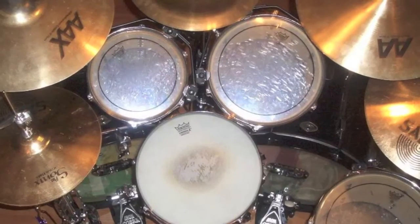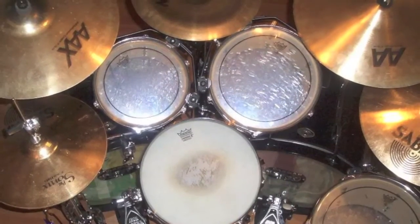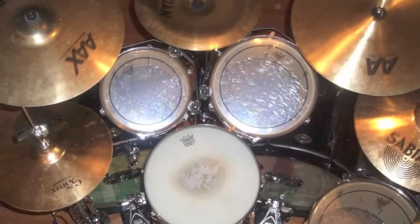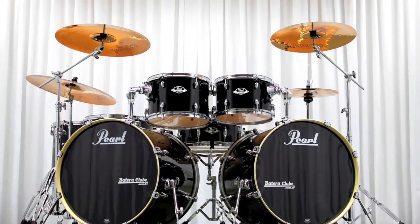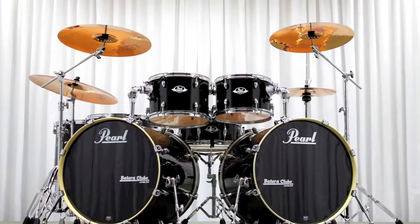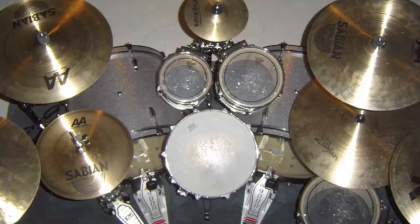Here are some more random pictures of fairly ergonomic-looking double bass kits, and they were easy to find. Generally speaking, it is an issue to have two bass drums — the tuning is an issue, the extra gear is an issue, the expense is an issue, storage, transport, etc. So it doesn't make a lot of sense from a practical perspective, except that generally when people have two bass drums, they make better ergonomic decisions about their kit.